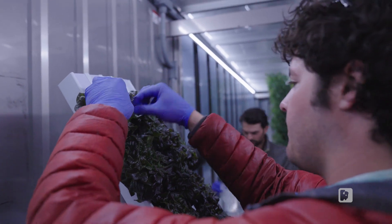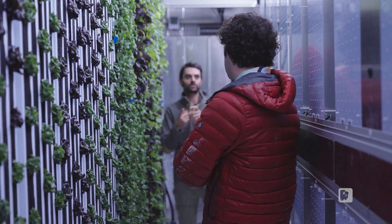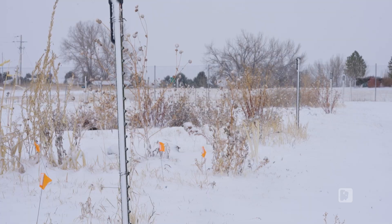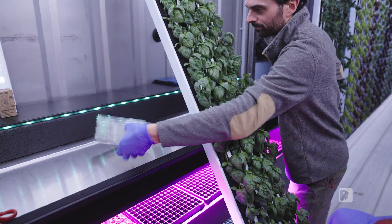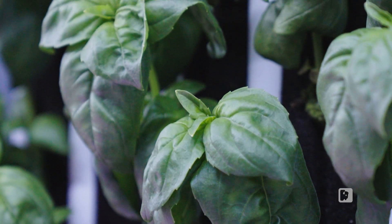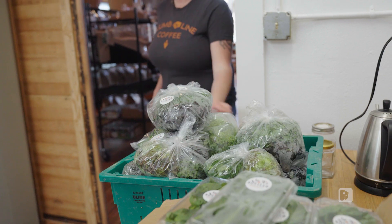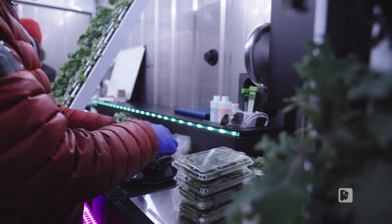Especially with our short growing season here, it's really cool to explore these new techniques so we can grow food year-round. So much of the United States is inhospitable to growing plants during the winter. And so when we bring in controlled environment ag, we can produce a lot of things year-round using this technology. That helps to bridge that seasonality gap where we can supply a community with produce through the winter.